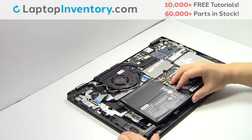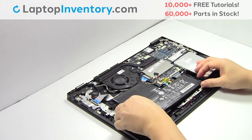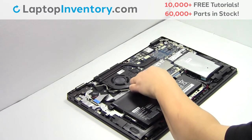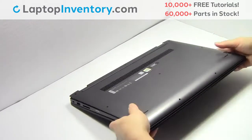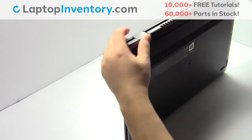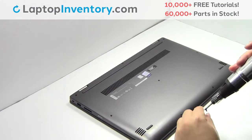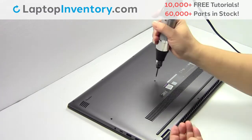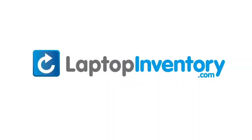We will now install your new battery. Place the screws back in. Plug the cable back in. Click the cable back in. Place the screws back in. That's all — you just installed your battery. LaptopInventory.com, your source for laptop parts.